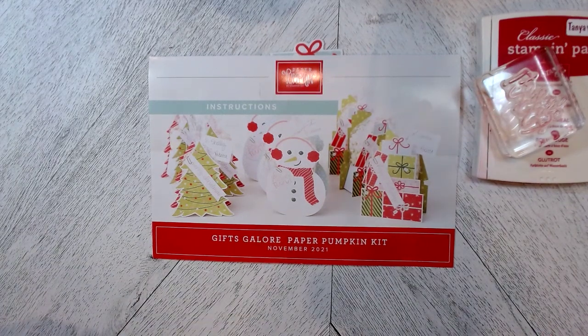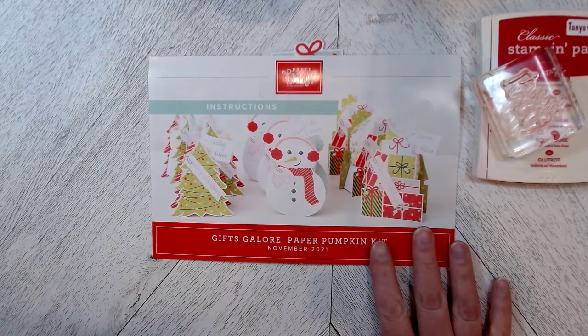Hi everybody, welcome to my channel. This is Stamping with Tanya Badulka. Today I'm going to show you a Thinking Outside the Box card for this month's Paper Pumpkin Kit called Gifts Galore.